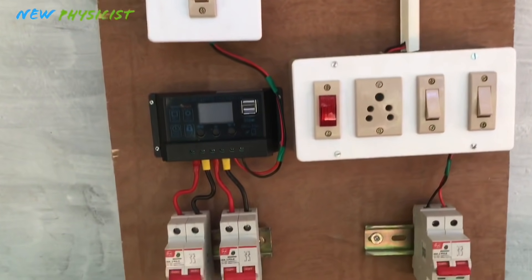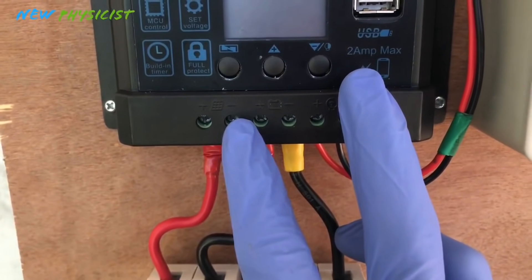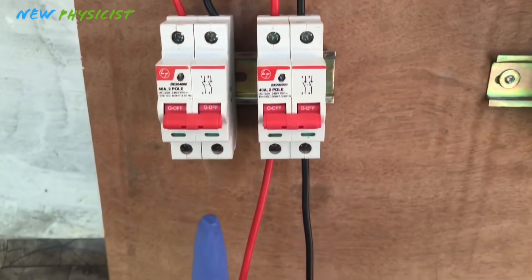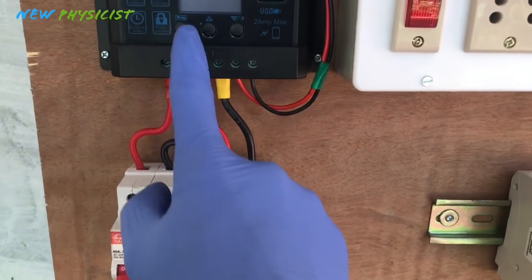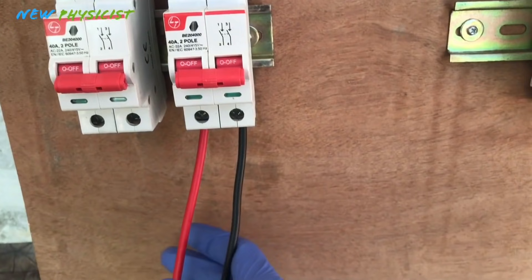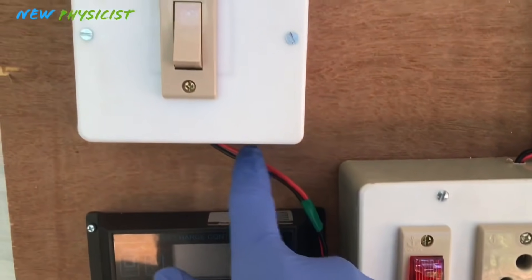Here you can see the charge controller, and on the bottom side of the charge controller you can see six leads: two for the solar panel, two for the batteries, and two for the DC output. The solar panel output goes right in here, passed through this isolator and reaches the charge controller. The positive and negative for the battery go through this isolator and connect to the battery terminals. The last positive and negative are for the DC load.